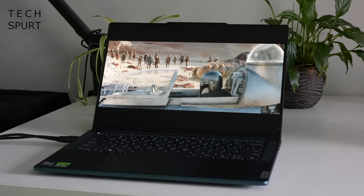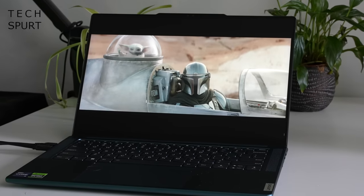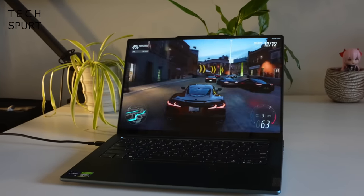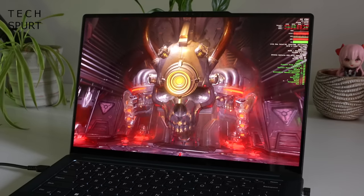You've got a gorgeous PureSight Pro display with up to 3K resolution on this 14-inch model, 3.2K on the 16-incher, beefy speakers, and the option of slapping in the latest 13th gen Intel processor and Nvidia's GeForce RTX 4070 GPU for some ridiculous performance.